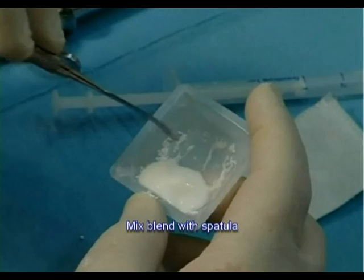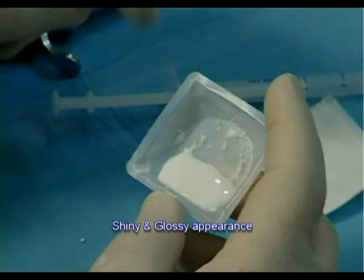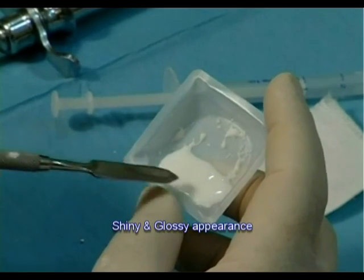Continue mixing until obtaining a homogeneous creamy texture. The texture is ready when it is well mixed and has a shiny and glossy appearance.